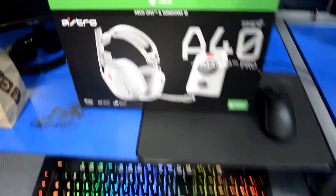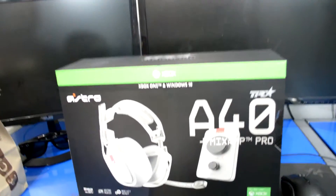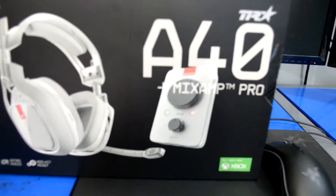Hey YouTube, liquid coke here with a brand new video. I just got back from Best Buy — I went and returned my old A40s because I had a replacement plan that I bought and forgot about. I called Astro, went to Best Buy, returned those, and got these new Astro A40 TRs — the tournament ready one. It comes with the mix amp.